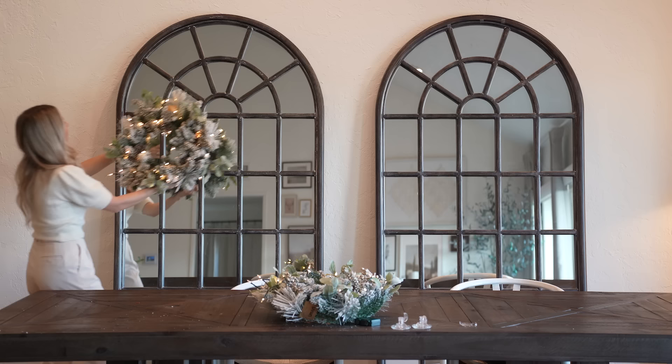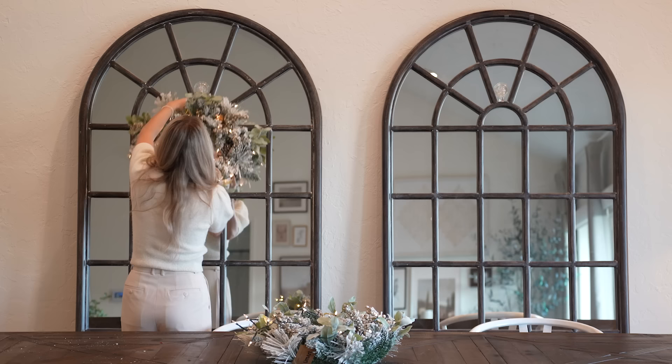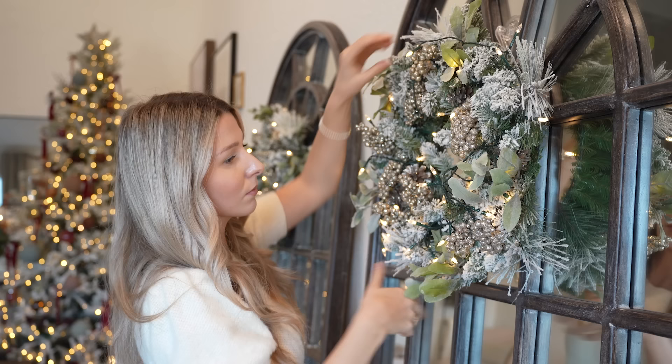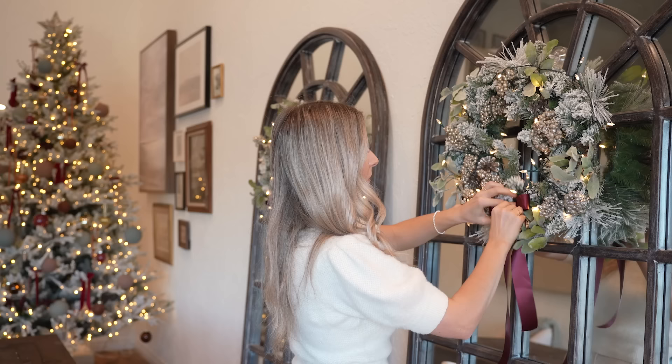Now let's add some simple touches to the dining area here. I like decorating these mirrors differently every year, but this year we're going with matching wreaths. I'm hanging them using suction hooks, just attaching that to the mirror, and I think it's the perfect thing for large mirrors like this. I'm finishing them off with burgundy bows to tie together all the red around the house — such a small and easy touch that goes a very long way.